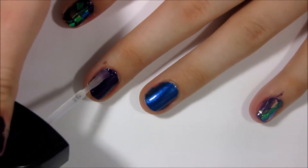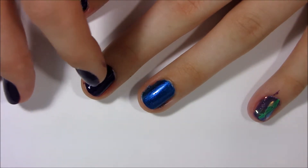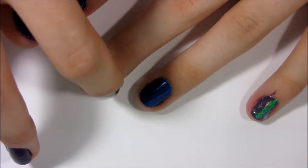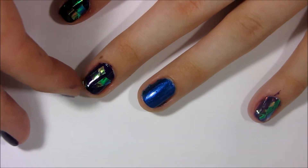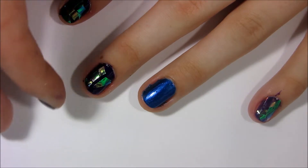I applied a top coat to my nails so that the cellophane wrap would stick to the nails. And I just grabbed it with my finger and stuck it to my nail. You could also use a dotting tool if you didn't want to use your finger, and just put some clear top coat on the dotting tool and it'll stick to it that way, but I just used my finger.